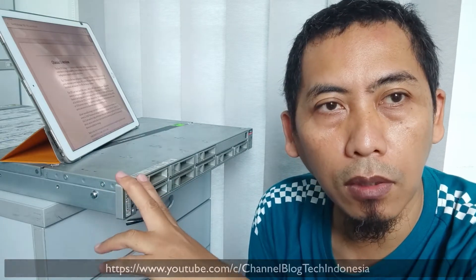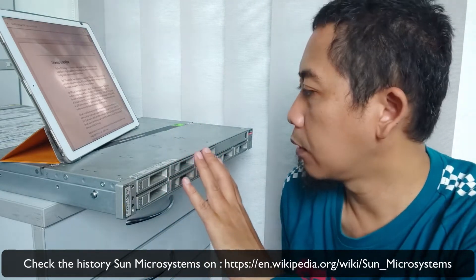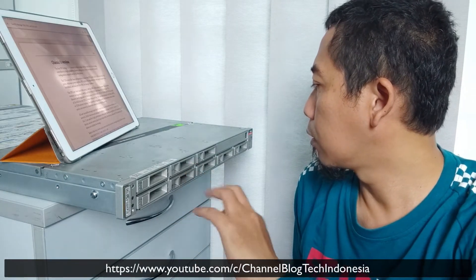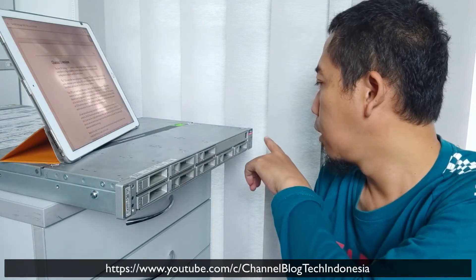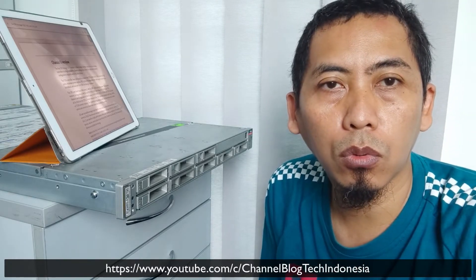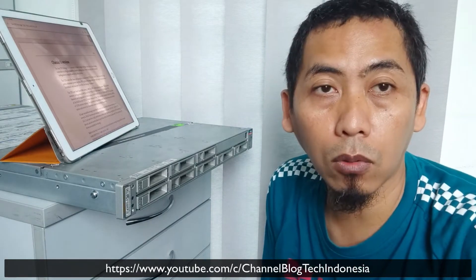This is the old machine, around maybe 2010 to 2012. This machine is not purchased anymore because the company was already bought by Oracle. This is Sun Oracle Sun ZFS Storage 7320.